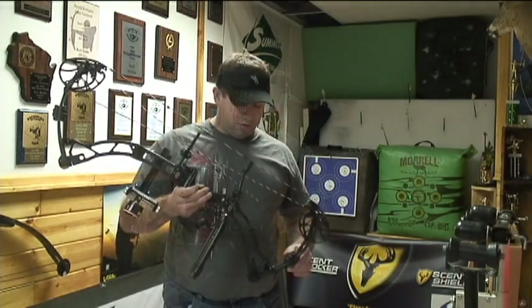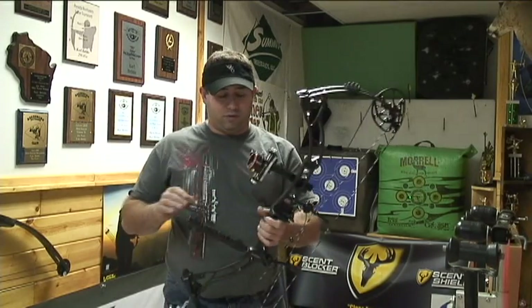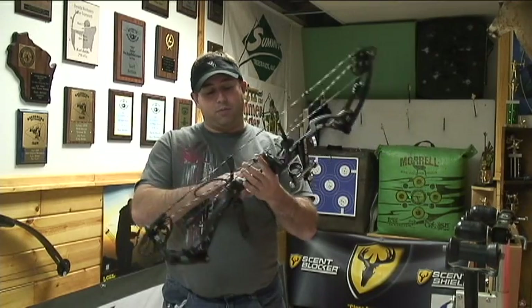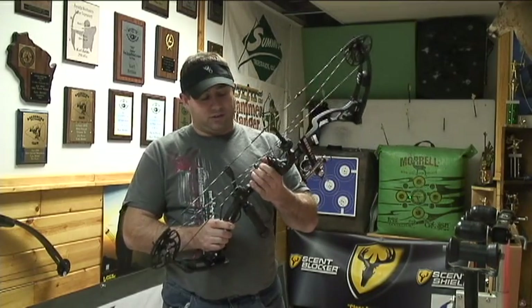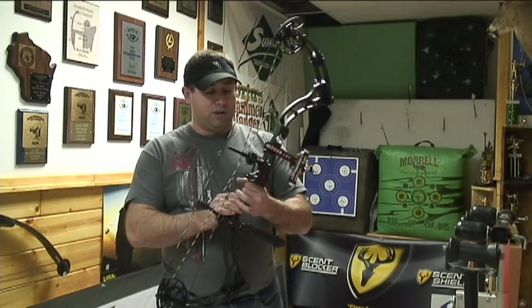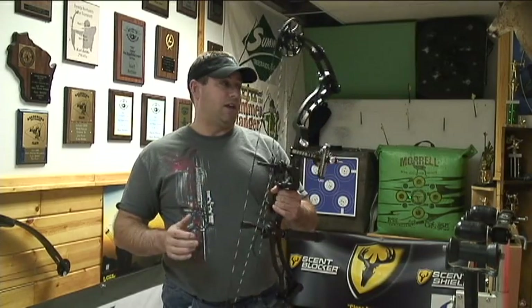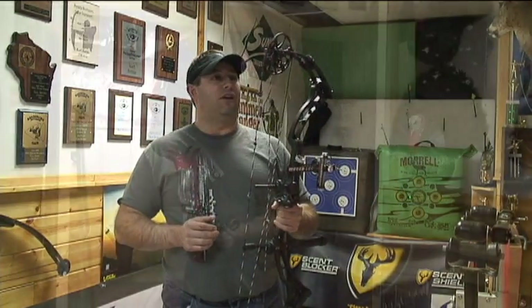We have the Limb Saver limb silencers on the bow — top and bottom — which come factory with that. It's got the same awesome grip that Obsession had last year: a real nice wood finish, slimline grip. You can really get your grip down in there, get your bow down into the heel of your hand. It just seems like an awesome machine.